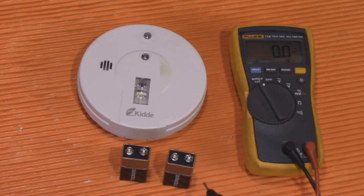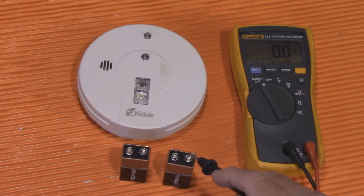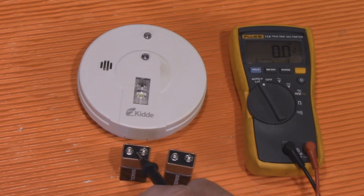Do you have to replace both all the time? Absolutely not. This one here is not showing 9 volts like it should, and this one is actually quite depleted. In my experience, you should get your multimeter out and test them — you'll always find the one that's depleted, and that's the one setting off the alarm to let you know to replace the batteries.